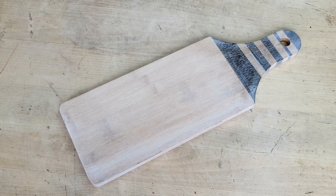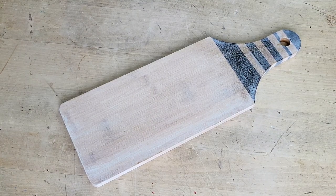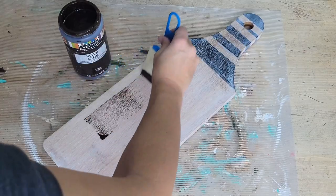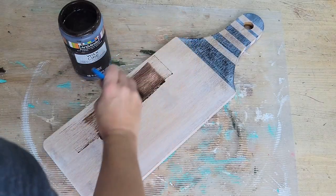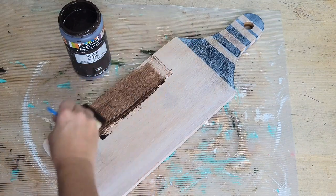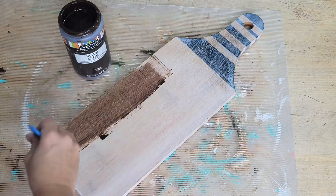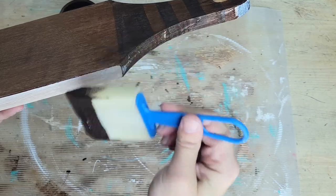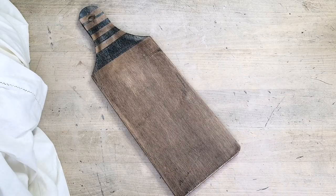For this first DIY, I'm going to use a cheese board I bought from the Dollar Store a while back that I had painted black stripes on the handle and then ended up not liking the look. So I'm going to go in with some Art Minds Antiquing Wax, apply a nice thick coat on the front and also on the back and sides of this cheese board, and then just let that rest and cure overnight.